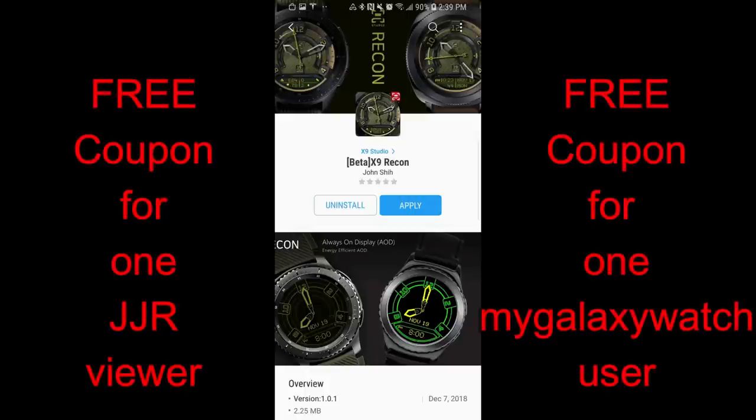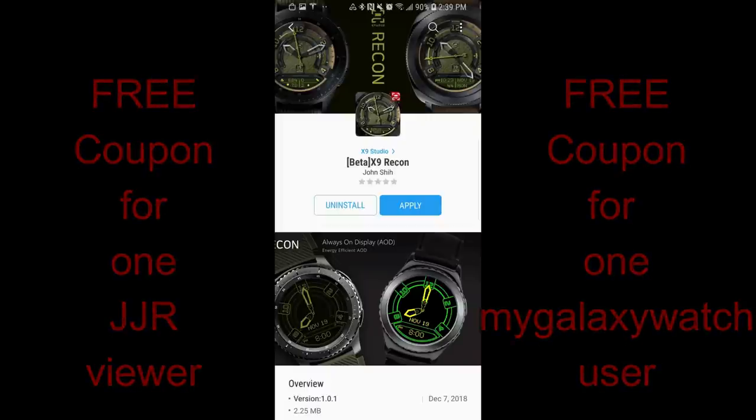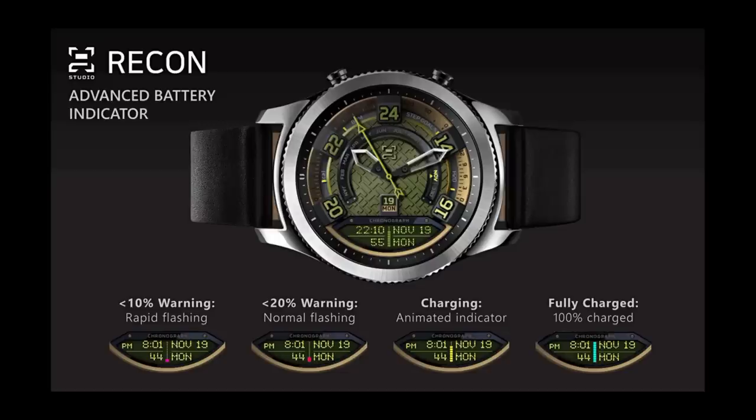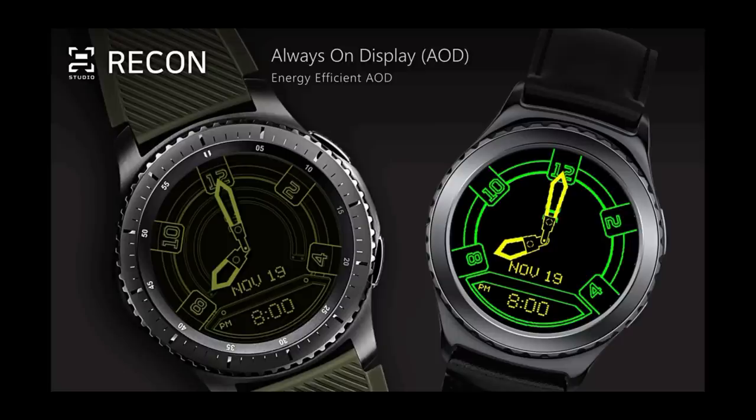In today's show, I review a brand new watch face from our friends at X9 Studio. This developer debuted on the channel just a couple weeks ago and since then there's been a lot of comments complimenting his last design, so I thought I'd share his newest one with you and of course give you a chance to win a copy for yourself. I'll be choosing a winner here as well as a registered user on the mygalaxywatch.com website, so if you've not signed up, go do so now. Without further ado, let's go check out this new design from X9 Studio.